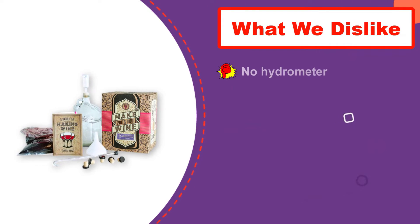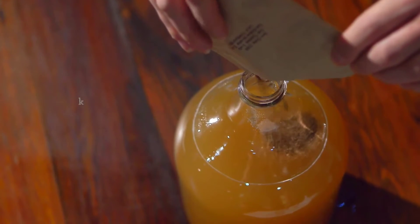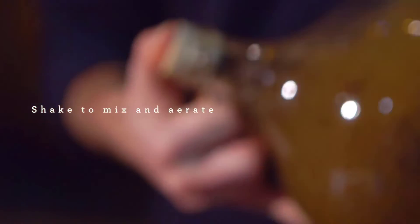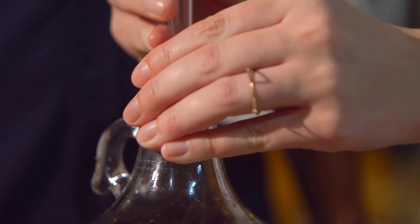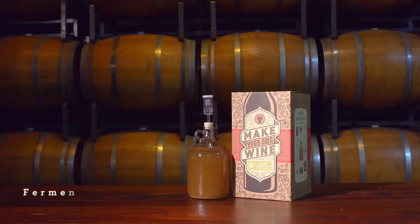While you don't get bottles, you do get zork closures that don't require a special corking tool and work on any glass wine bottle you wish to reuse. The downside to this kit is that it doesn't include a hydrometer or secondary brewing vessel. In the brewing process, you'll need to transfer your wine into something else briefly before returning it to the glass carboy, though you can use a clean large pot or bucket for this.